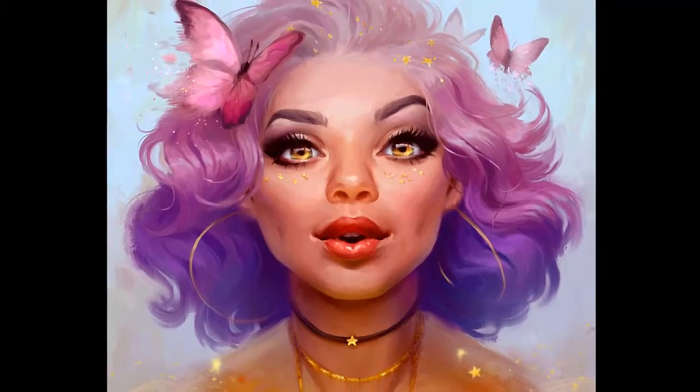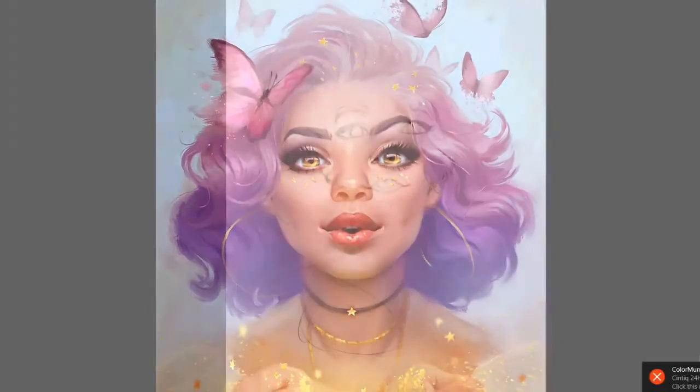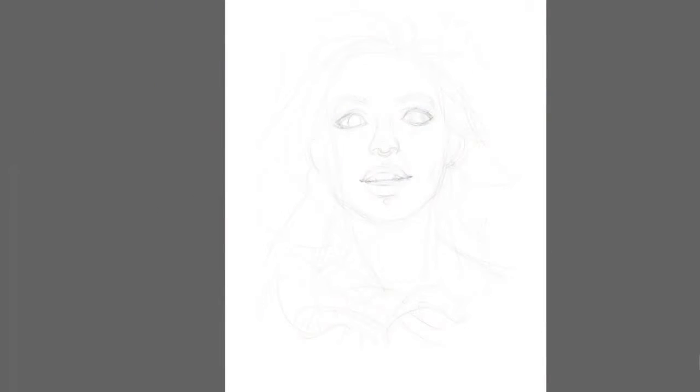Hello, my name is Magdalena Broszowska and welcome to this 10-minute tutorial where I will show you the process of painting a stylized portrait.